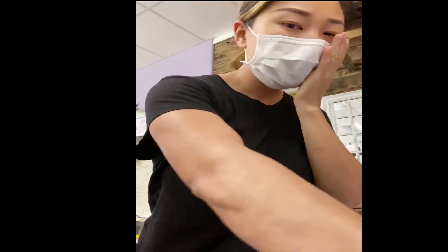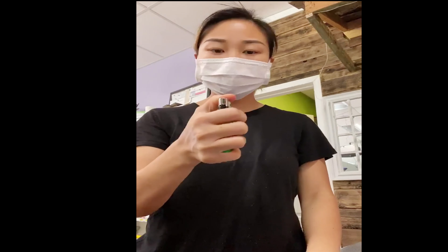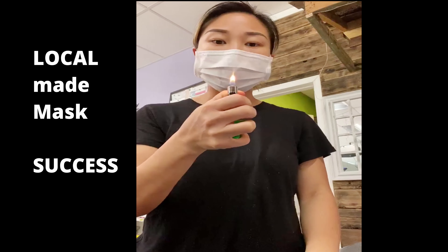So you put the mask on, then you light a lighter, then you blow it.